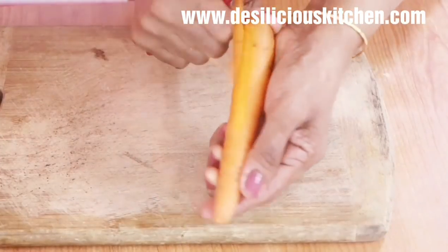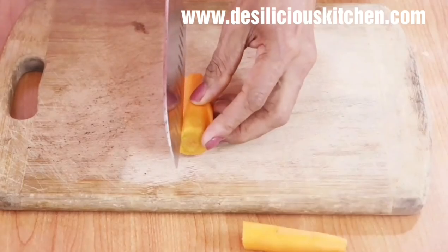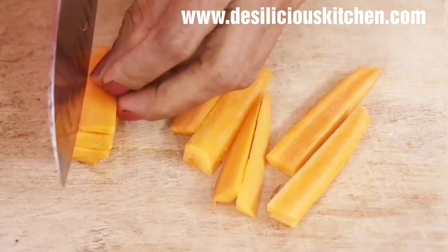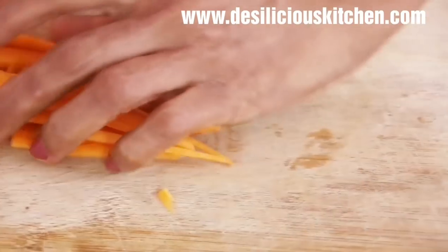Now let us peel off the skin of the carrots. Cut one portion, then chop them, and place them one on top of the other and chop into matchsticks like this.